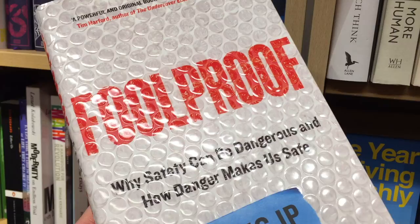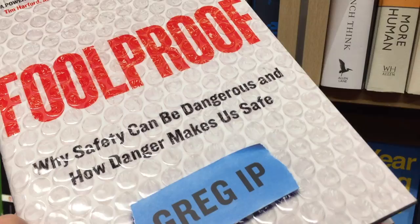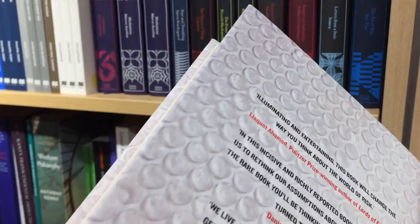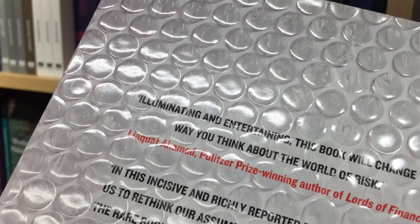So there we have it — spot UV, foiling, and embossing and how they can be used in conjunction with each other. I hope you enjoyed this little insight into book finishes. I'm going to leave you with one of my favourite combinations of embossing and spot UV. As always, thank you very much for watching and I will see you next time. Bye!